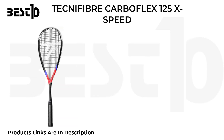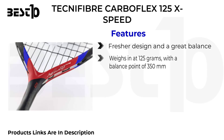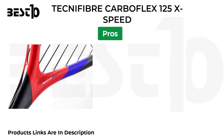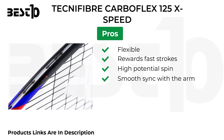Technofiber Carboflex 125X Speed. Features: fresher design and a great balance, weighs in at 125 grams with a balance point of 350 millimeters, made of graphite, reduces the impact of shock. Pros: flexible, rewards fast strokes, high potential spin, smooth sync with the arm. Cons: little challenging.